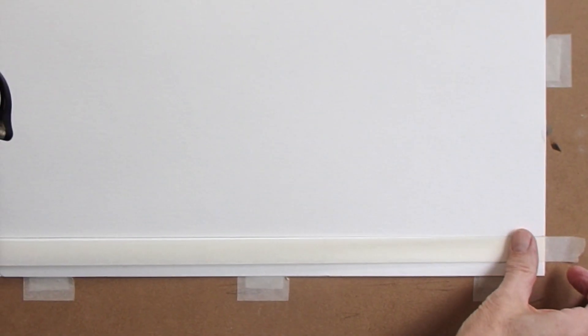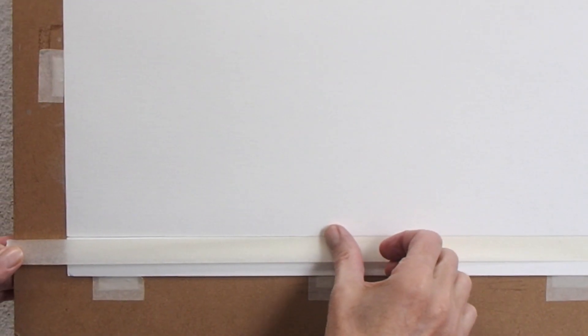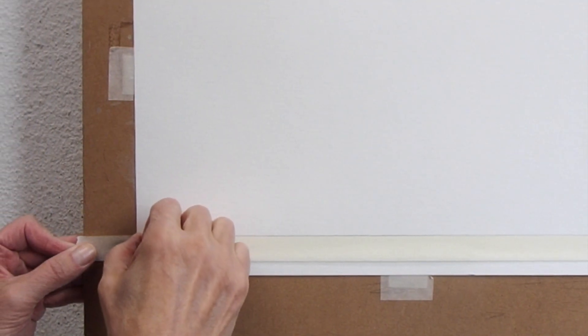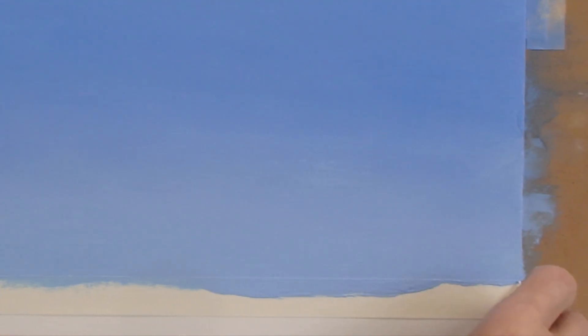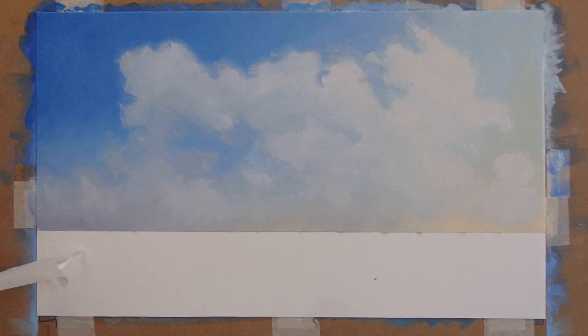I taped the horizon with household masking tape to get a nice straight horizon. One advice: don't press it too hard or you'll damage the top layer of your paper when you remove the tape.